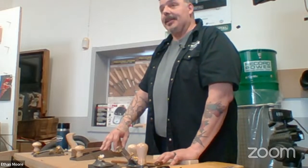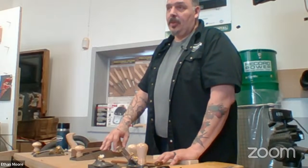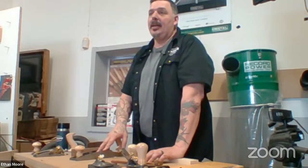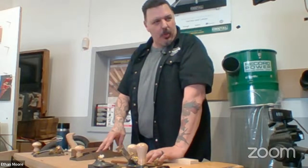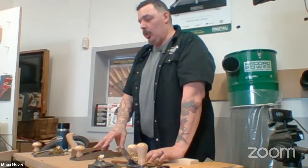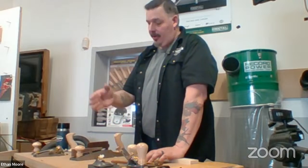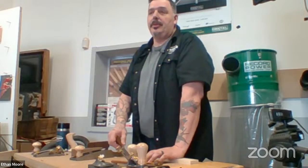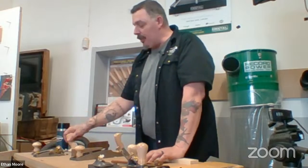That's the reason why I like bevel-up planes — there's a level of versatility. If you get a jack plane that comes with a 25-degree blade, and then add a 38-degree blade and a 50-degree blade — they're about $40 each — for an extra $80, you have a different blade to handle pretty much anything you throw at it. It's the same thing with the smoother.